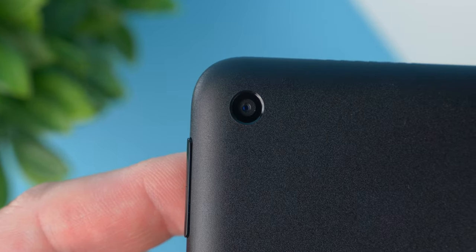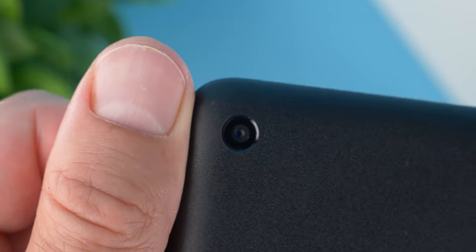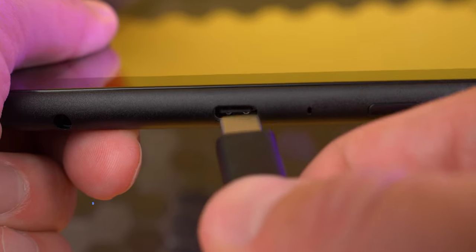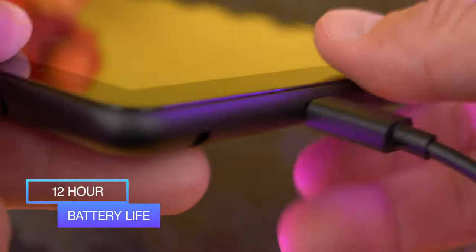The weakest feature, even considering its price, may be the dual 2 megapixel cameras. It handled video chats sufficiently, provided the lighting was ample, but it wasn't really suitable for taking photos. You get an impressive 12 hours of battery life, although charging was considerably slow, even with the new USB-C charging.